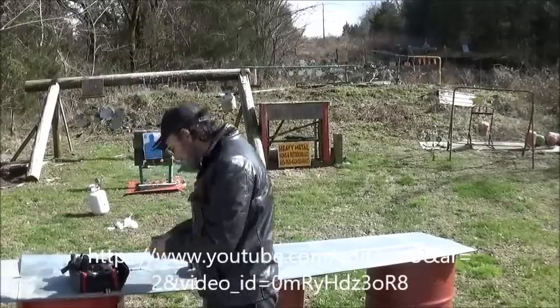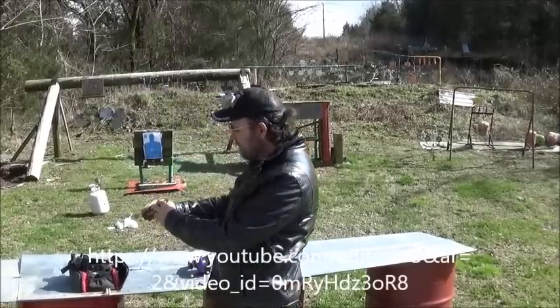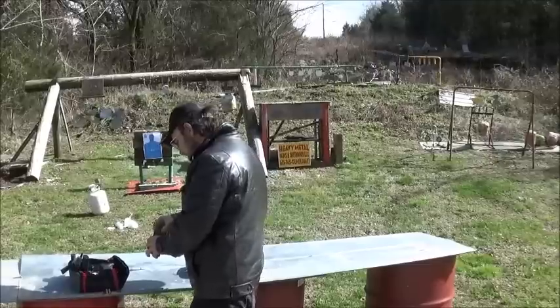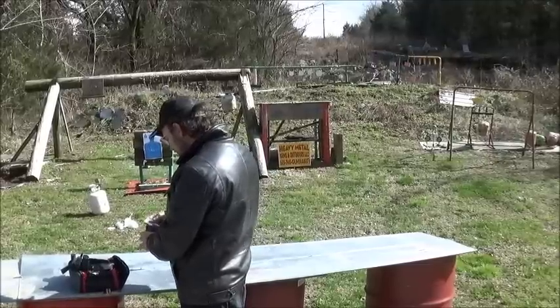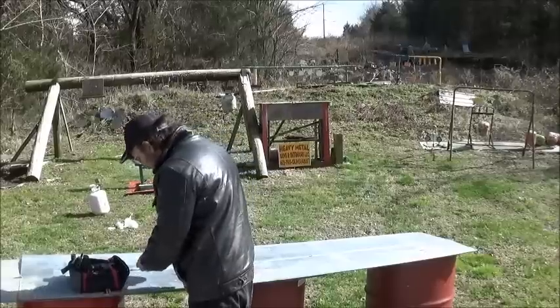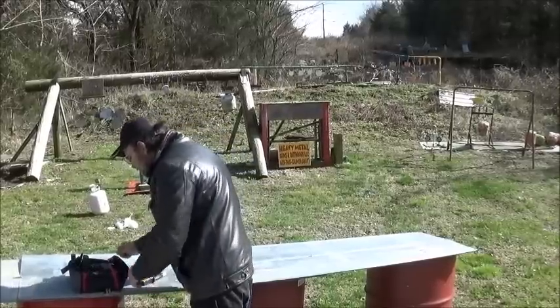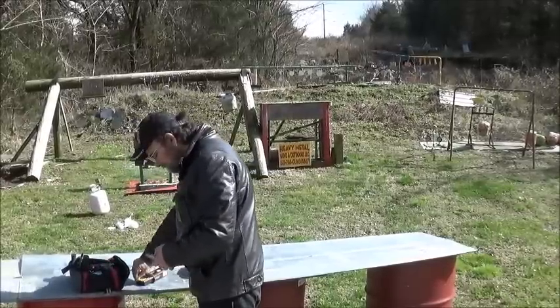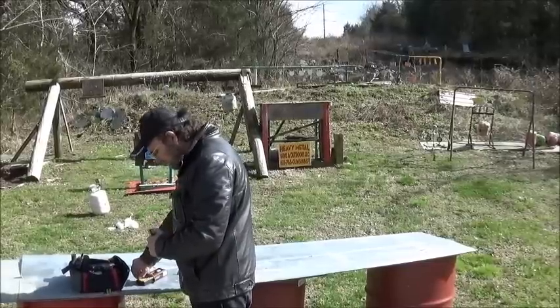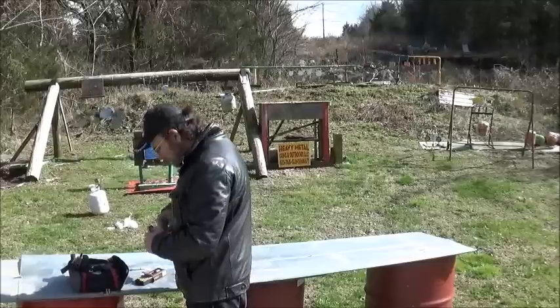We have some PMC Bronze, 90 grain, full metal jacket. Shot a lot of this PMC ammo, and I've had good luck with it. I know it's not expensive ammo, but I'm not an expensive sort of person, so we go together just fine.